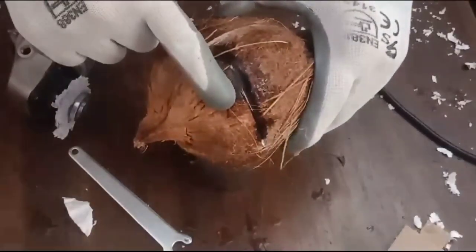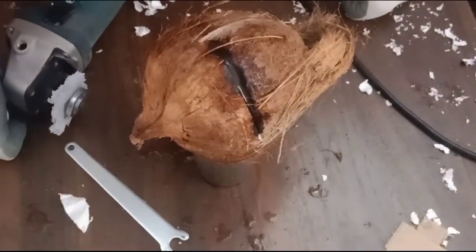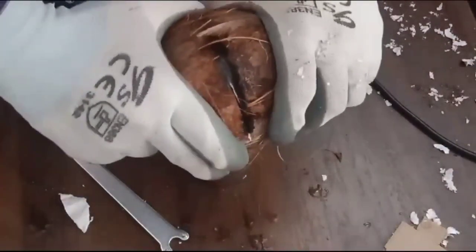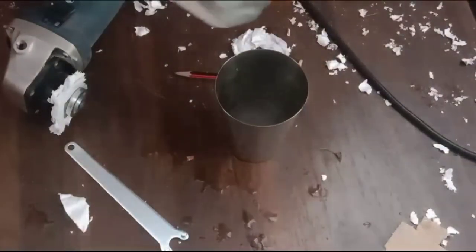Okay guys, it's leaking now — I got it, it's leaking! Wow, beautiful! Water is spilling out and this coconut is spilling. See — coconut juice! And plus!